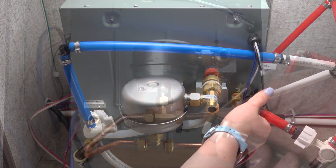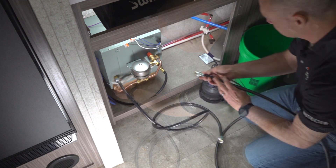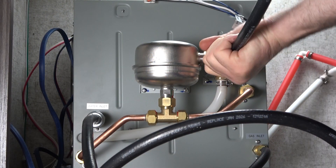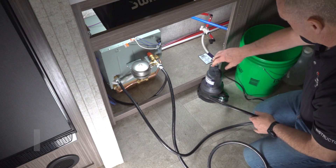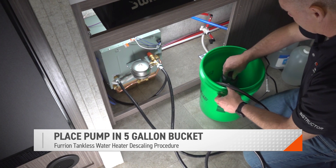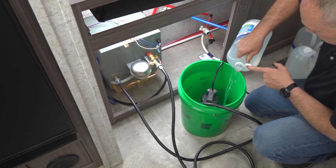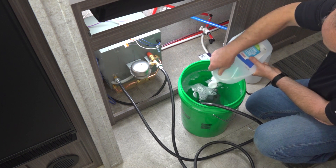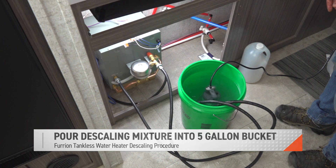Next, connect one of your flexible hoses to the cold water inlet and repeat this step for the hot water outlet. Connect the cold water inlet hose to your pump and then place it inside of the five-gallon bucket. Pour four gallons of 5% distilled white vinegar into your five-gallon bucket. Before starting the pump, ensure the hot water outlet hose is emptying into the five-gallon bucket.